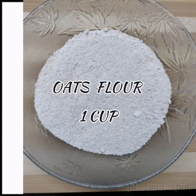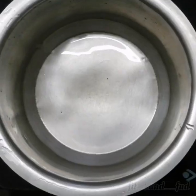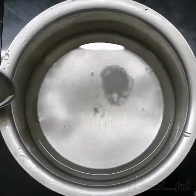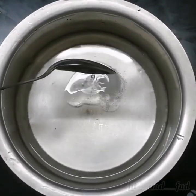For the first ingredient, we use one cup of oats. Add it to a saucepan, then add 1 tablespoon of oil — coconut oil.